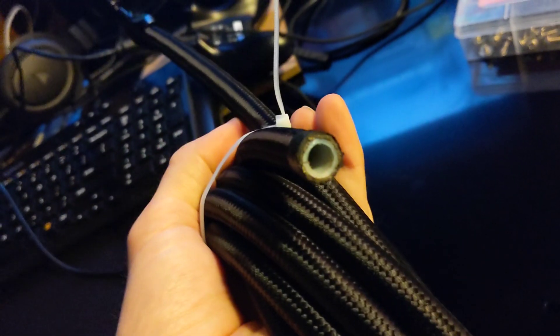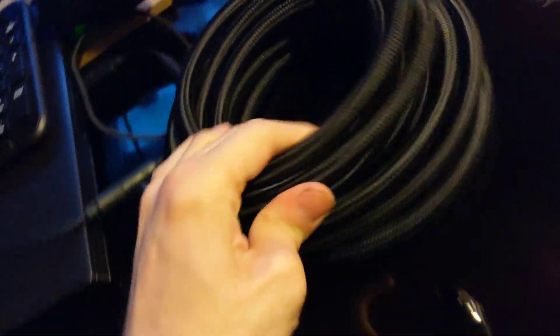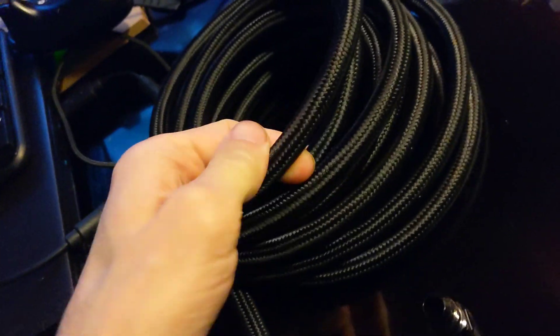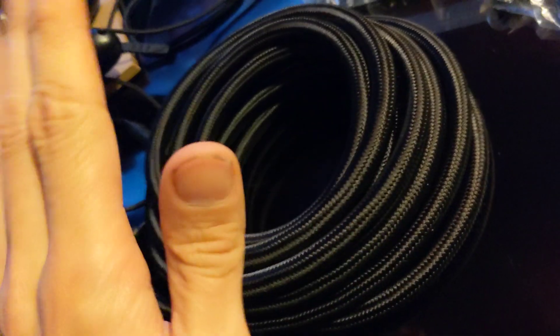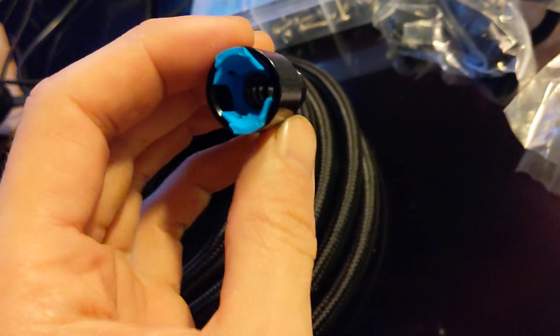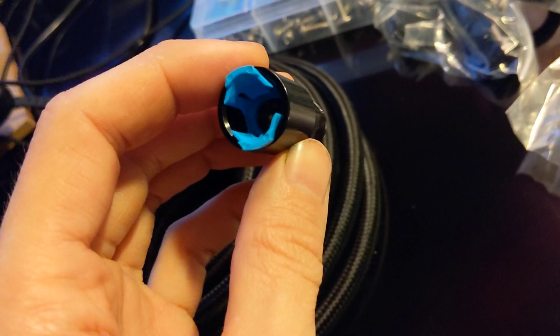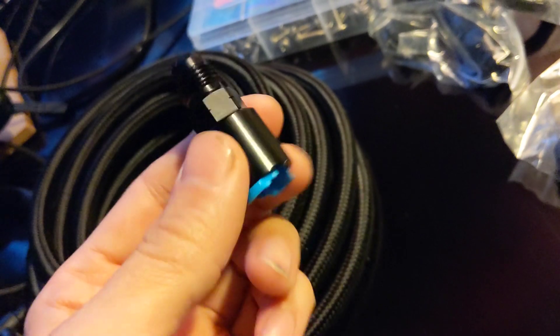This is PTFE lined nylon braided hose. Not as good as the stainless steel, but it was black. And for my purposes, this will work fine for now. I got two of these. They are three-sixteenths? Five-sixteenths? I forget, I'll have to double check.